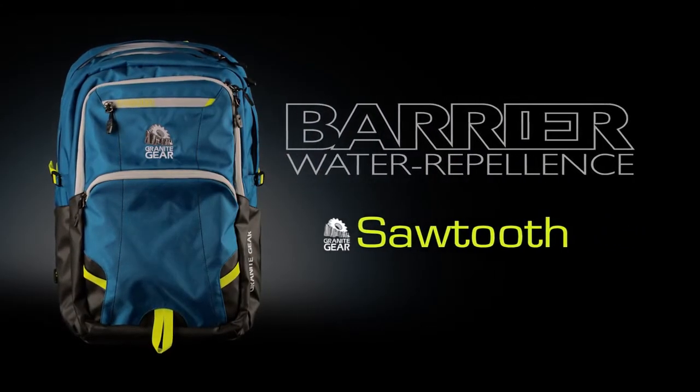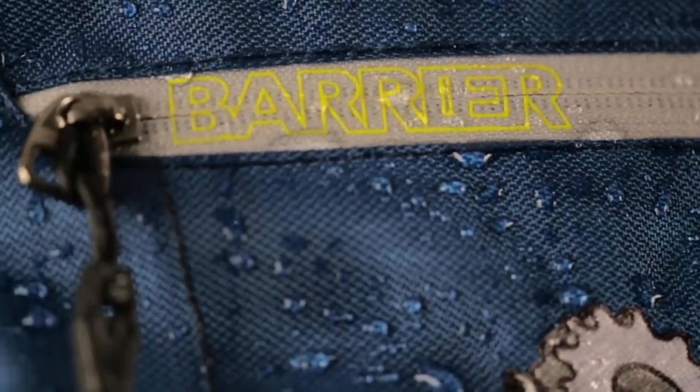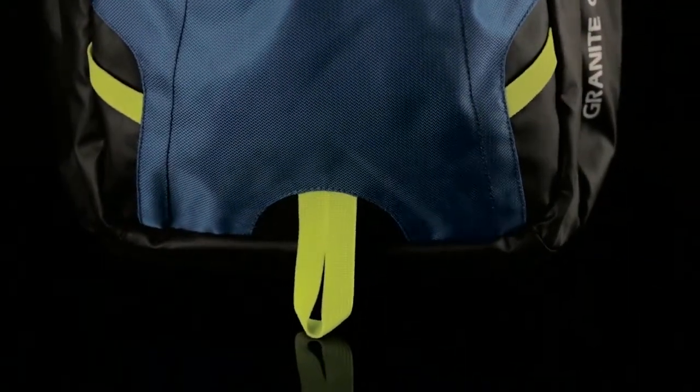Introducing the Sawtooth, one of the largest members of Granite Gear's revolutionary new line of barrier backpacks. The Sawtooth utilizes rappeloweave fabric and a tarpolite bottom for an optimum blend of weather protection and durability.